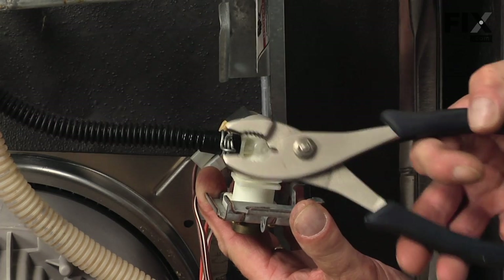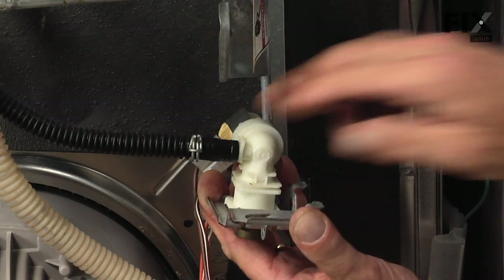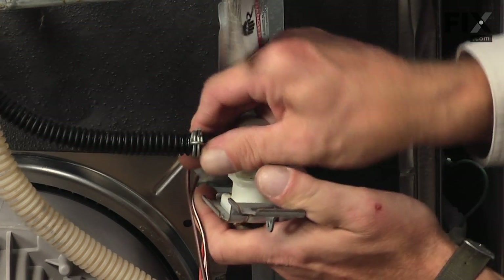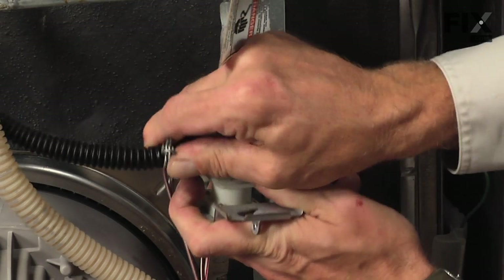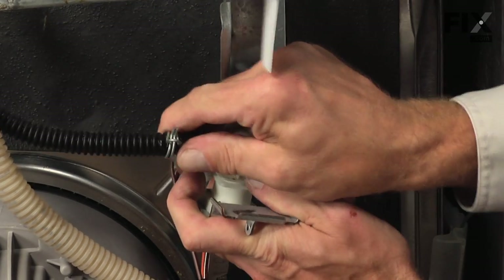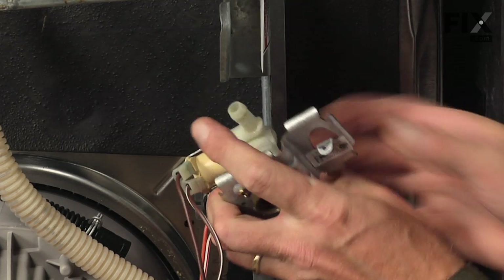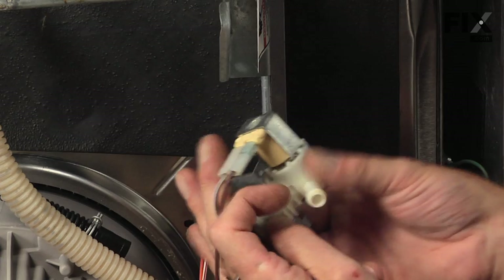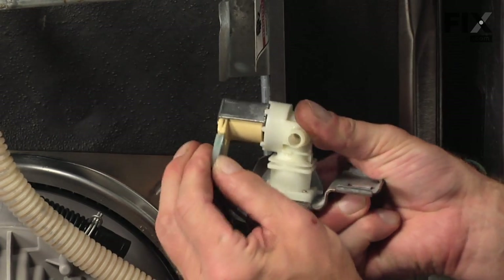You'll see there is a clamp that holds the outlet tube on it, so we'll need to remove that with a pair of pliers. You may get some water leak out of that tube. We have two wire connectors that need to be removed as well.